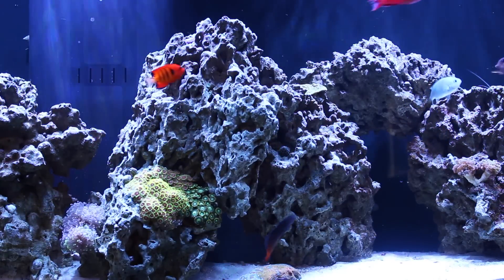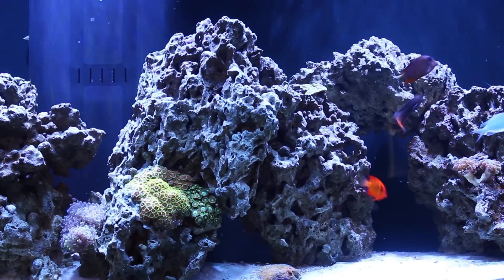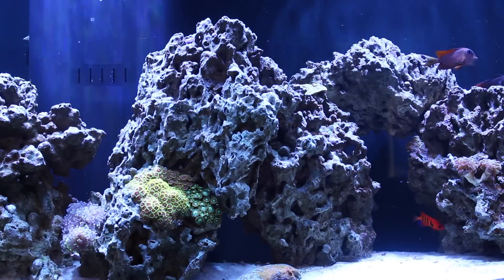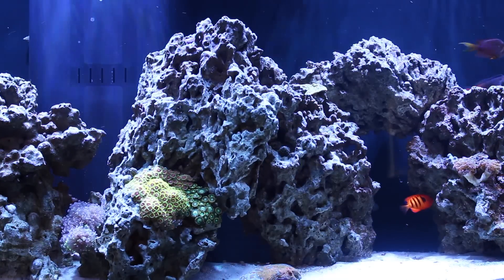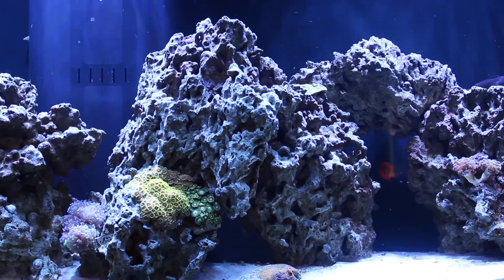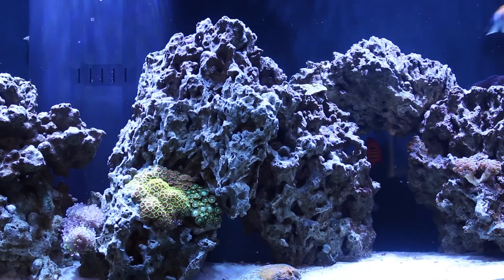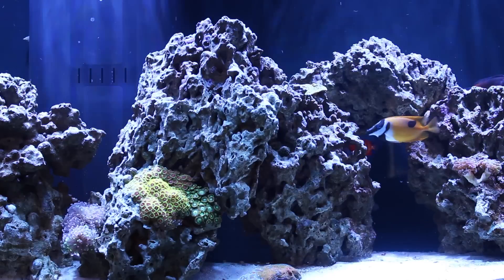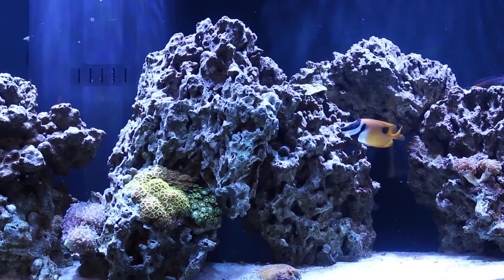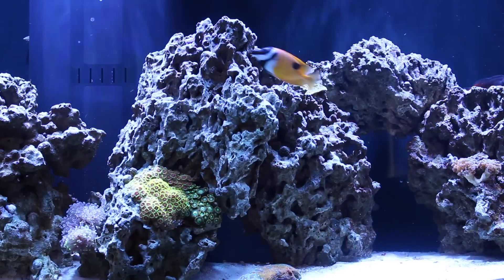Quick background: when I started this tank I used dry rock — the Pukani rock that you see here. I didn't cure it though, so all of the organic matter in the rock, when I put it in my new tank, hit the warm salt water, decomposed, and started releasing everything — mostly phosphates.